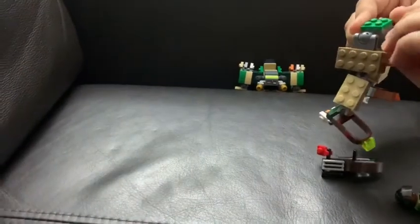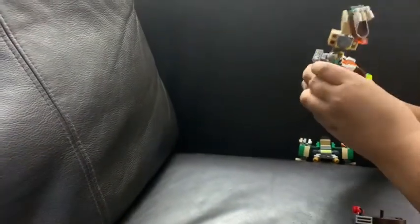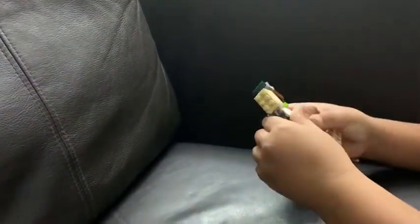Now for RPG's vehicle mode transformation: take them off, flip this around. For the legs, flip the thing forward, fold all the fingers, then you can move the fingers back down. Adjust your feet this way and the same thing the other way, then flip them around and push them forward.